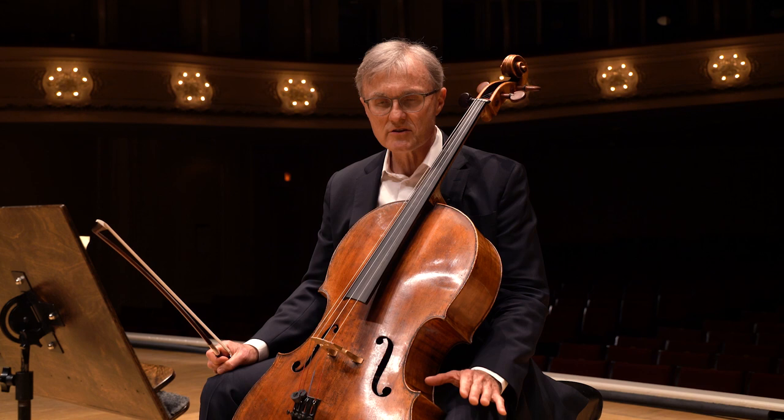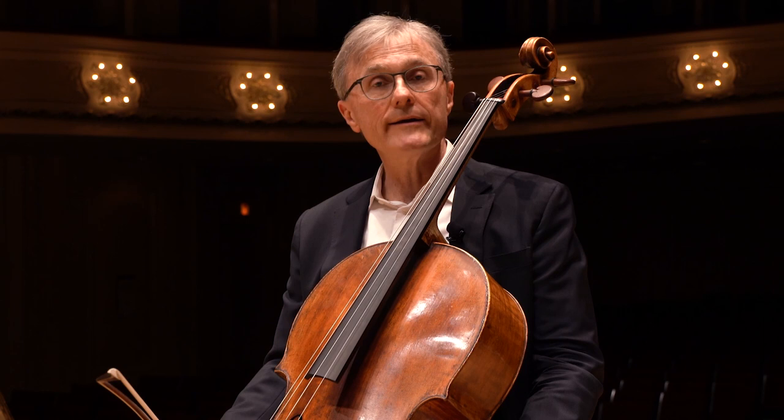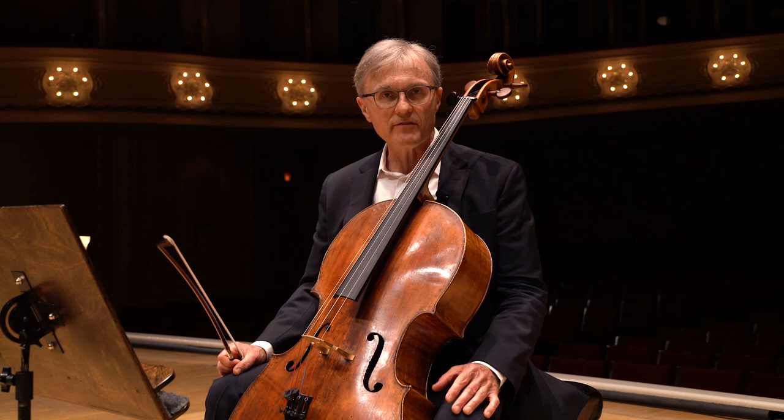Beethoven's Fifth Symphony is obviously such a great work, and it's a work of great intensity, like much of Beethoven's music, but particularly of a sort of a struggle. Like much of Beethoven's music, it's quite awkward to play. As players say, it's hard to get it into the fingers.